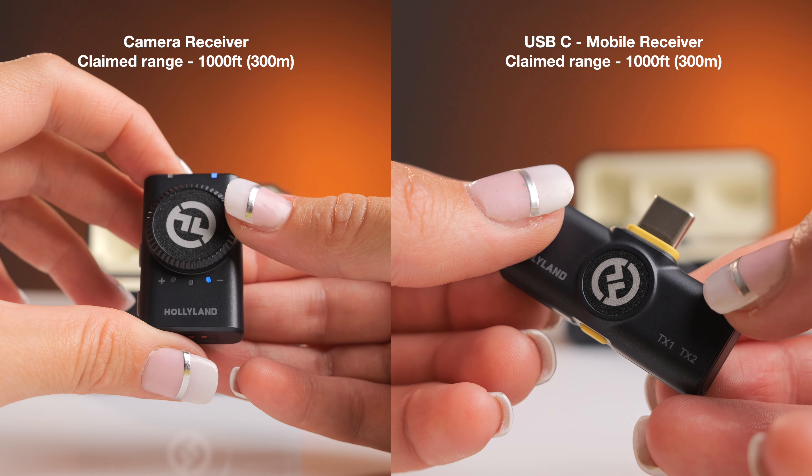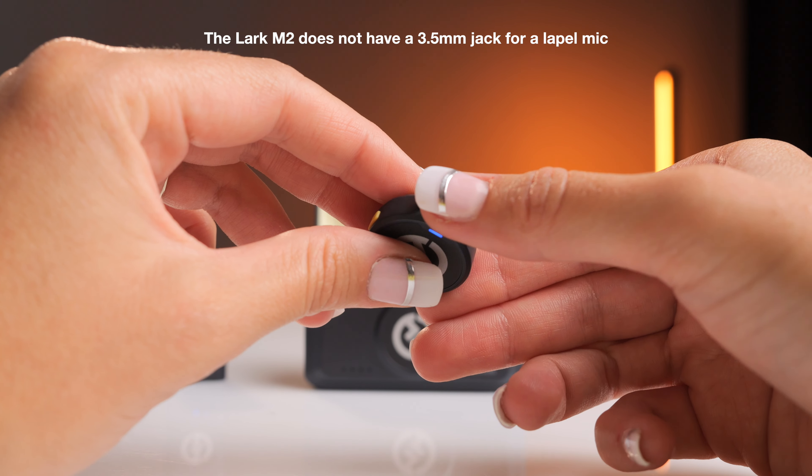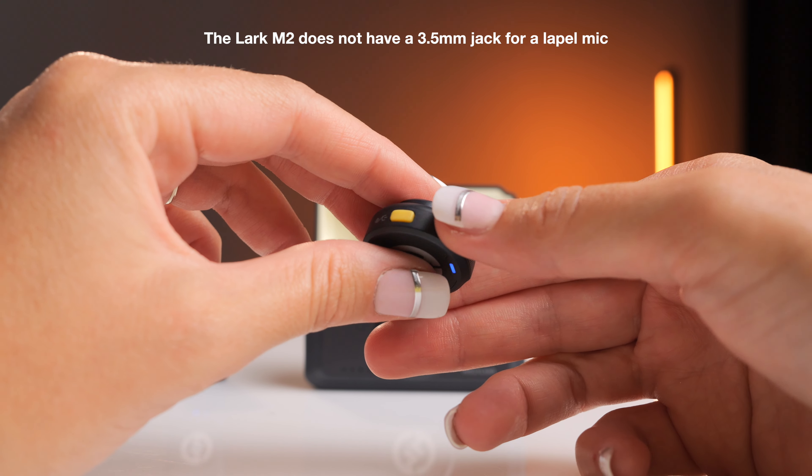Now before we get into the audio quality test, we tested both the normal camera receiver and the mobile version receiver for range. We attached the transmitter to our son Zach on his chest. Unlike the Lark Max, which uses a lapel mic typically wired down into a back pocket, the Lark M2 is designed to be worn or shown on the front, keeping the line of sight to the camera clear. We let him ride away 200 to 300 meters — worst case scenario.